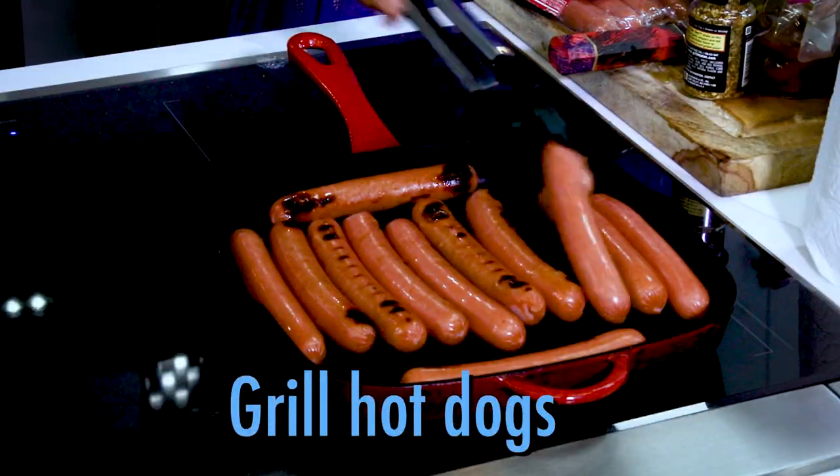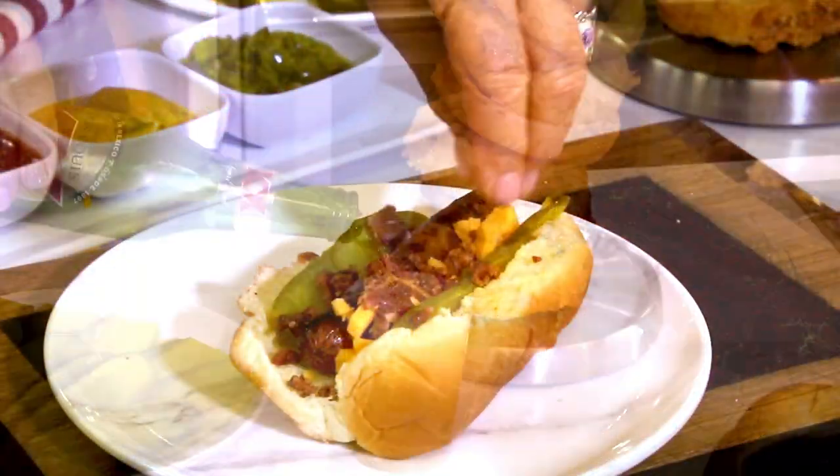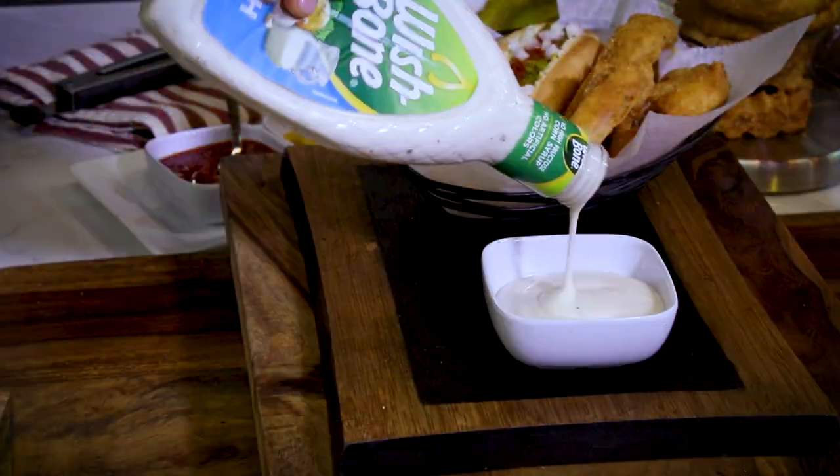Then grill up the hot dogs, build them with all your favorite toppings, and enjoy rings and dogs for dinner tonight.